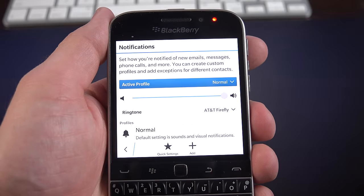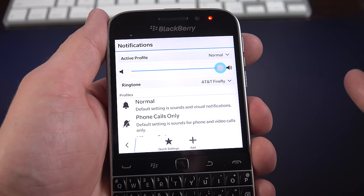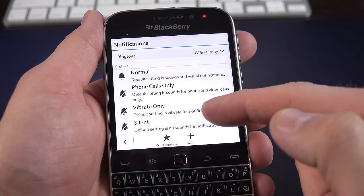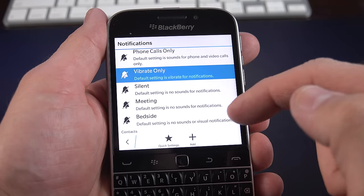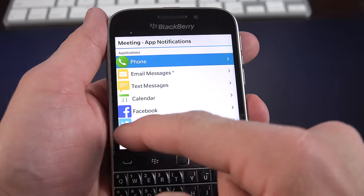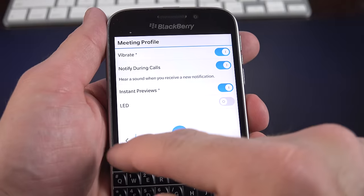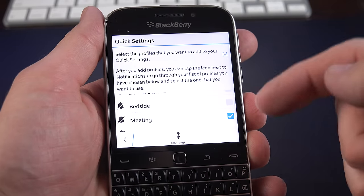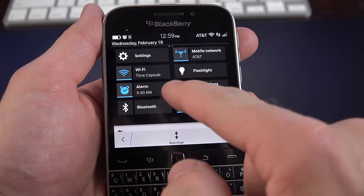BlackBerry gives you a lot of customization options for Do Not Disturb. You have profiles — Normal, Phone Call Only, Vibrate Only, Silent Meeting, and Bedside — and you can preview how each behaves. If you want to modify them, you can select which apps have permission under that mode, set the volume, vibrate only, LED flash, instant preview, and more. You can add additional profiles, rearrange them, and add them to quick settings so you can toggle between profiles just by tapping the icon in quick settings.